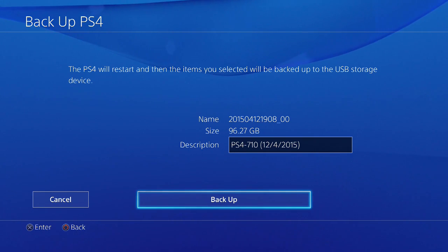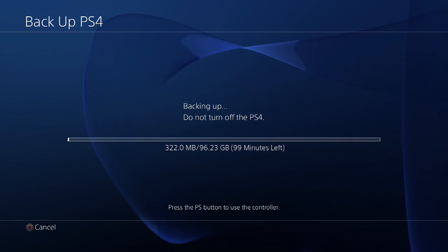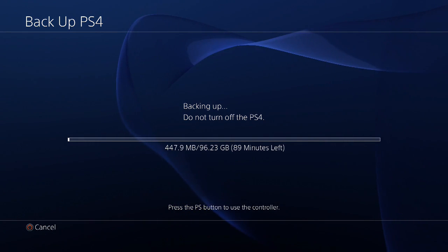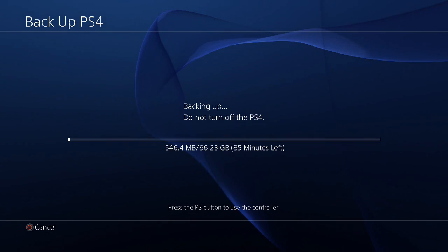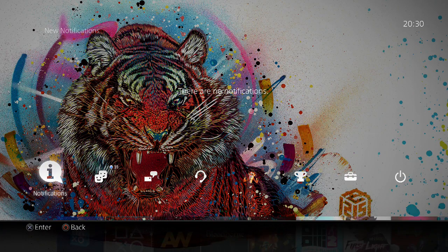Backing up 96GB will approximately take you about an hour and a half, so I'll just speed up this video and continue once the backup process has been completed.